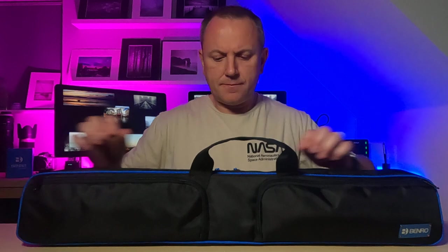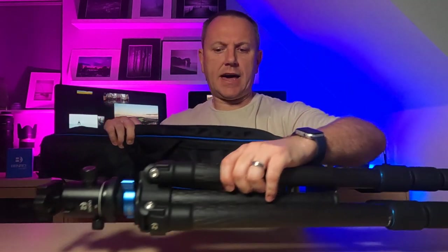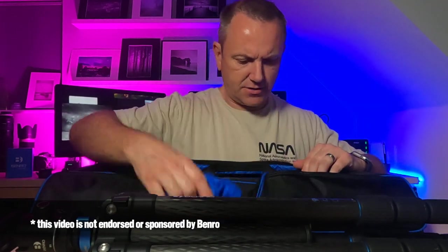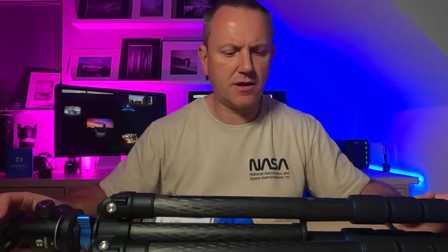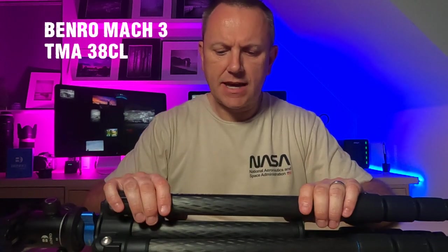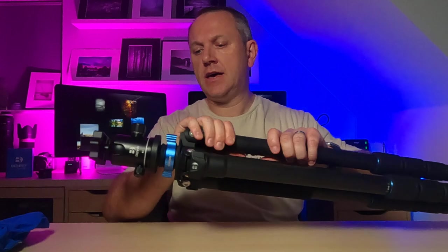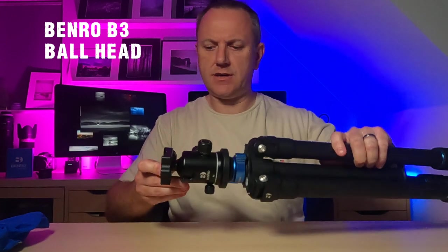This is the tripod I use for landscape work. In the bag are all sorts of extra bits that I've decided I might use, so I'm going to take those out and get rid of the bag — I don't really use it. It's a TMA38CL Mach 3, carbon fibre, twist lock legs, rubber feet. And I've got on it a Benro B3 ball head with an Arca Swiss adapter plate.